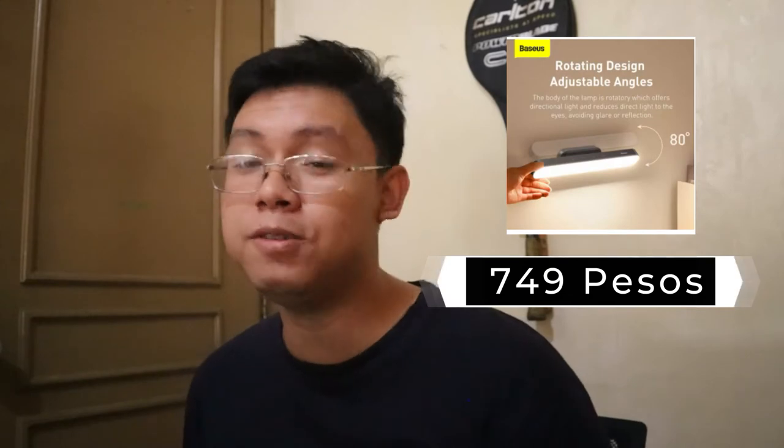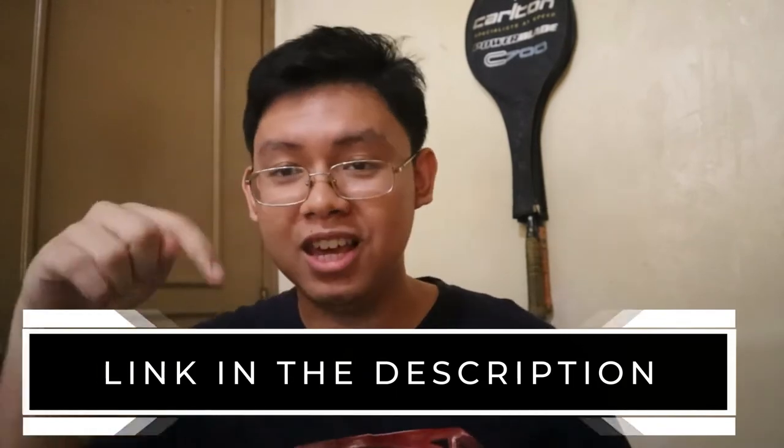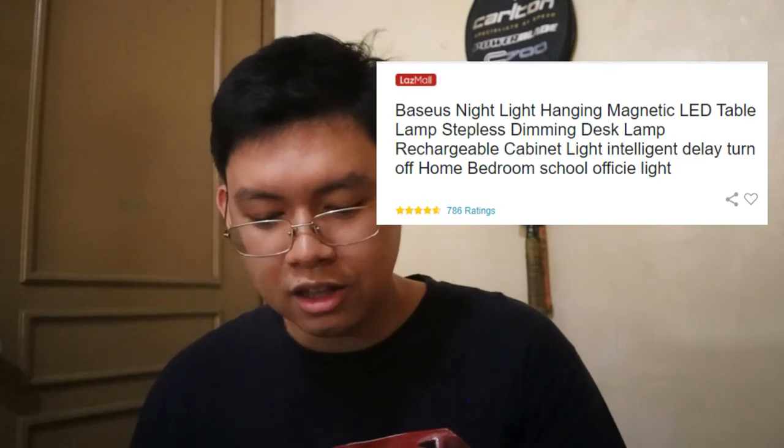So that's why I bought this during the 12-12 sale. If you're wondering how much it costs, I bought it for 749 to 750 pesos on Lazada. Since I'm posting this after 12-12, I apologize — but they might have another sale soon. You can find the link in the description box. The product name is Basis Lightning Charging Desk Lamp.